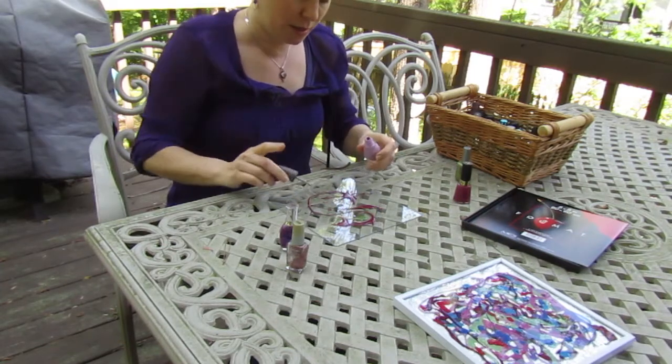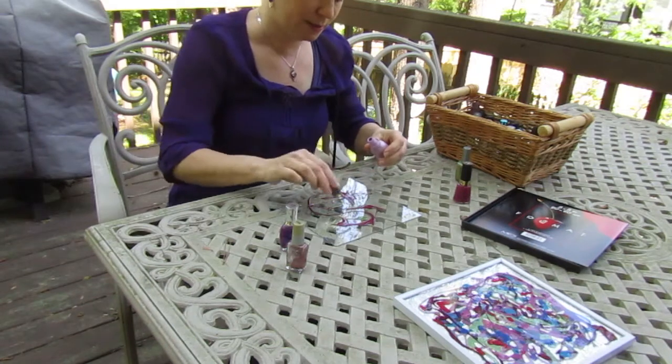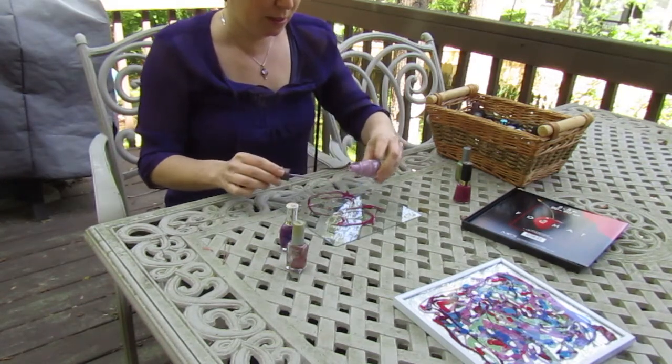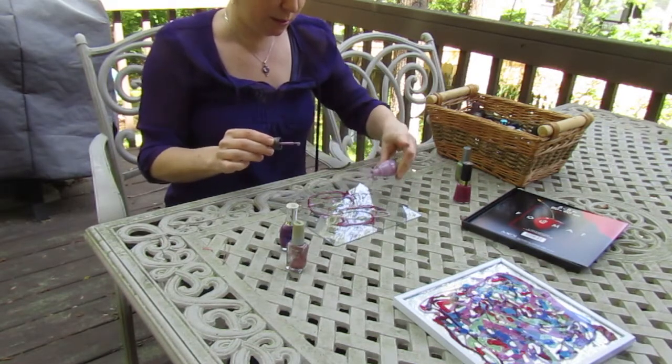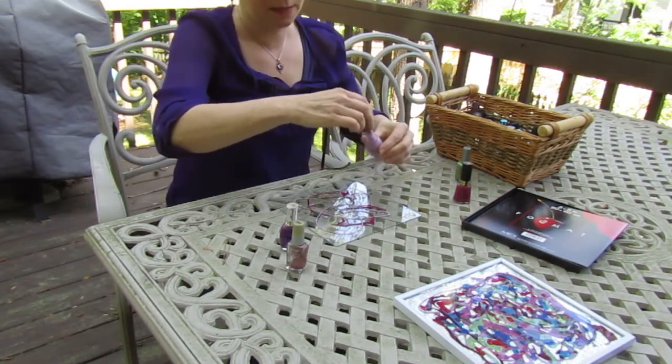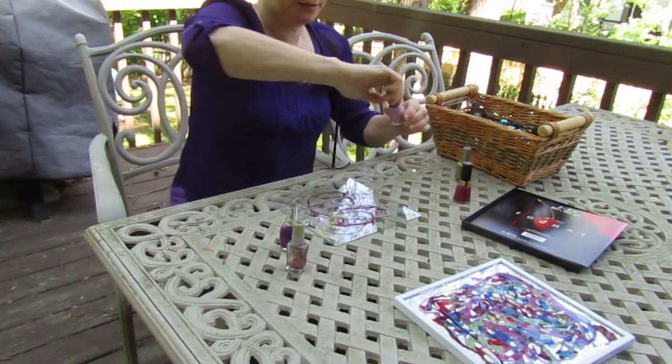Keep in mind that if I go on top of another color, you may not see it. There we go — I like this color. I have a bit more of it. I'm trying to sort of put that color in different places.